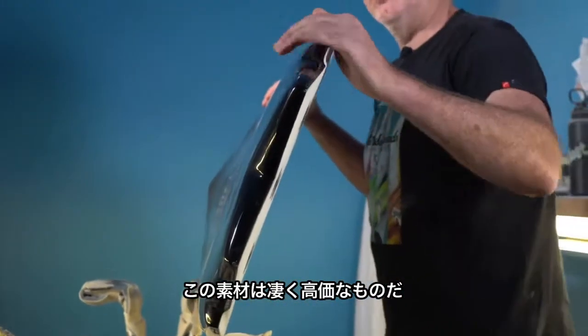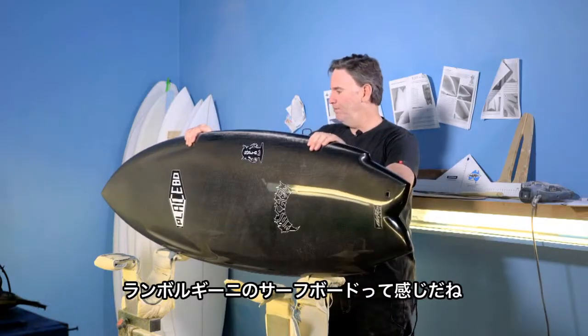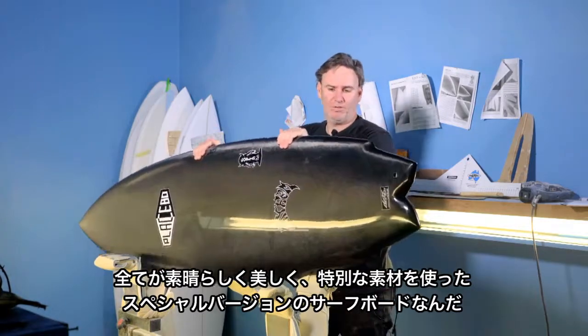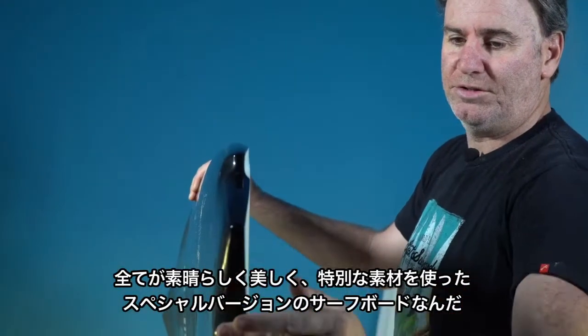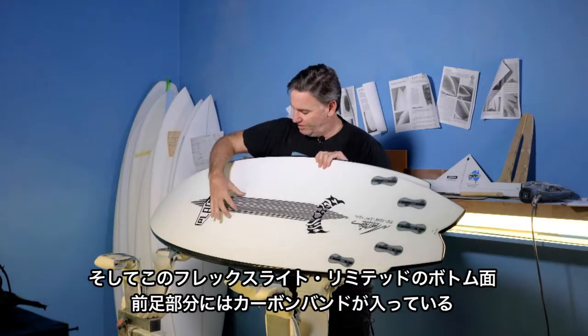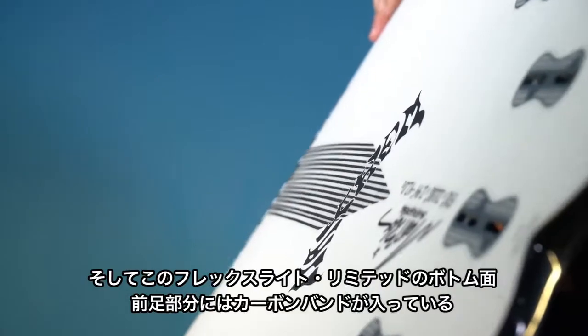The material costs are pretty high. It's basically like a Lamborghini of molded surfboards — all very exquisite and special limited edition materials. One other thing about this version of FlexLite is it's got a simple carbon tape reinforcer under the front foot.